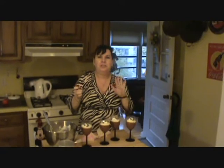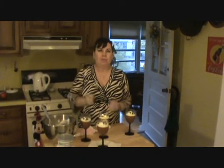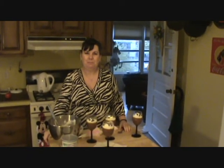Mmm. It is divine. It is absolutely heavenly. I hope that you try it and you enjoy it. Come back and join me in my kitchen again sometime. Bye-bye.